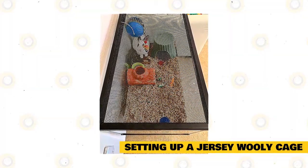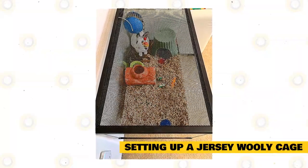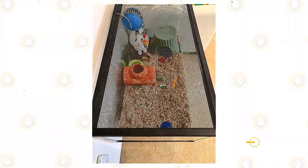Avoid wire-bottomed cages, as the tiny feet of a Jersey Woolly can easily get stuck to the floor, causing injury and pain. Wire floors are also notorious for causing sores at the bottom of rabbits' feet.